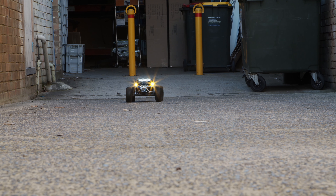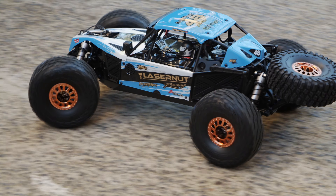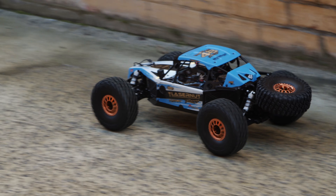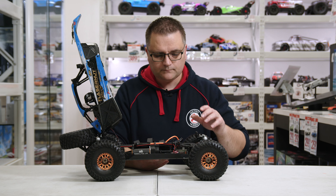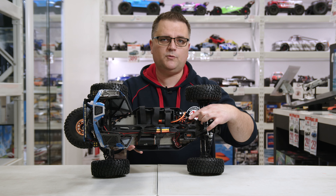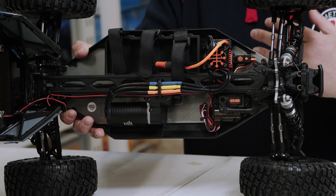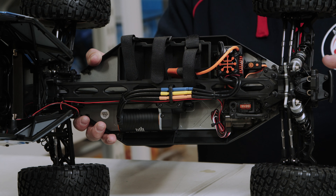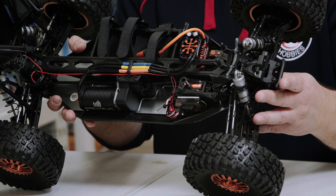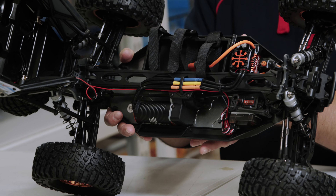The electrics are said to be waterproof, but I'd use caution with deep water since the receiver isn't inside a receiver box — splashing through wet grass should be fine but bigger puddles are another story. The on/off switch for the ESC is a push button, which is really appreciated. We're seeing less and less of those slider switches that always seem to turn themselves off while running the vehicle — having to walk over and turn it back on is one of the more frustrating things, so a push button switch is a big plus.